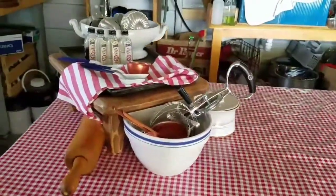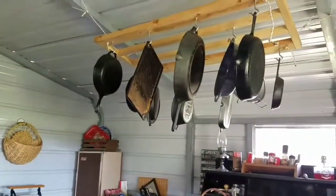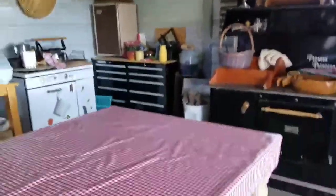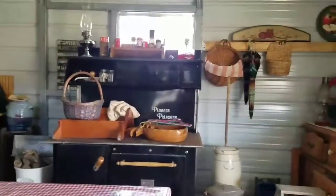Y'all have a great day — it's been a really pretty day here. Oh, there's all my cast iron stuff, and I use it. My style is less Joanna Gaines and more Ma Ingalls or Mrs. Walton.